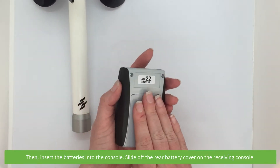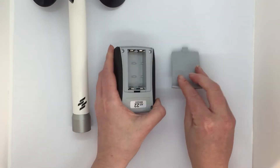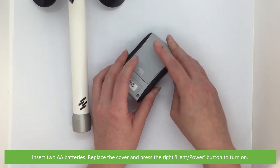Then insert the batteries into the console. Slide off the rear battery cover on the receiving console and insert two AA batteries. Replace the cover and press the right light power button to turn on.